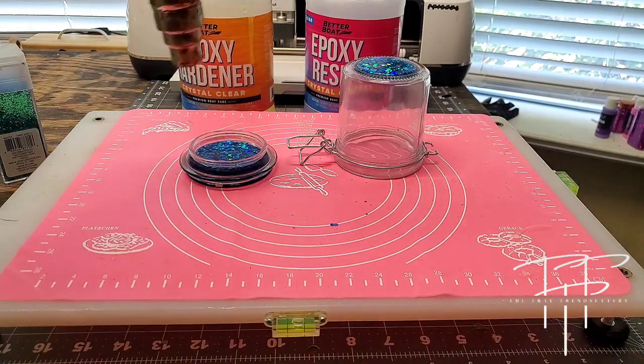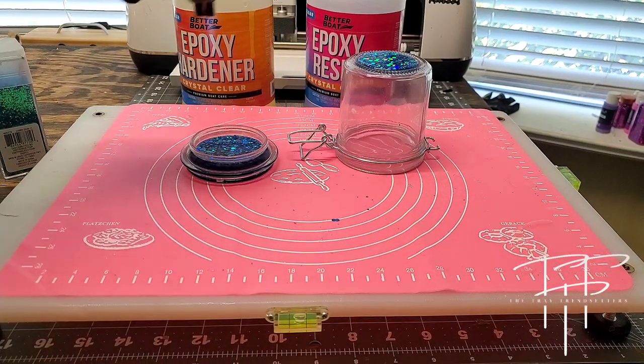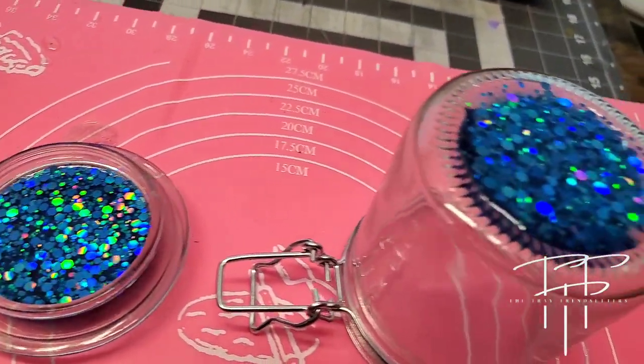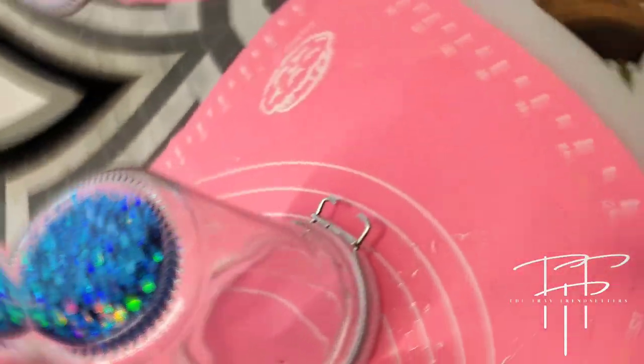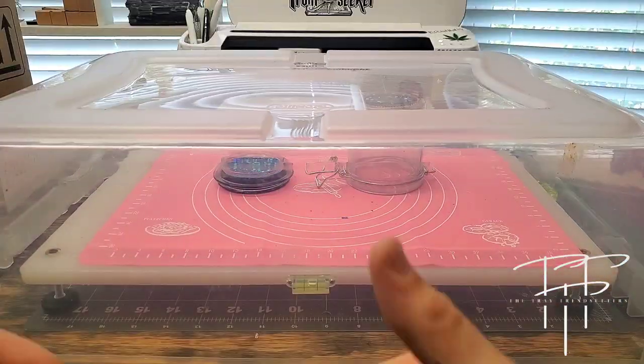You now want to go ahead and use a heat gun or a torch to gently pop any bubbles that might be in the resin. I love the way the holographic glitter glistens in the light. You always want to make sure you cover your project while it's curing to keep out any dust or debris.